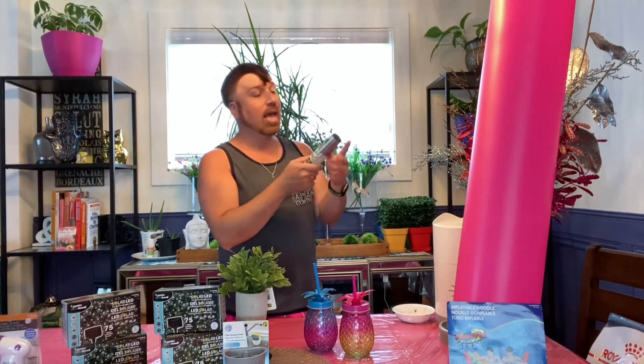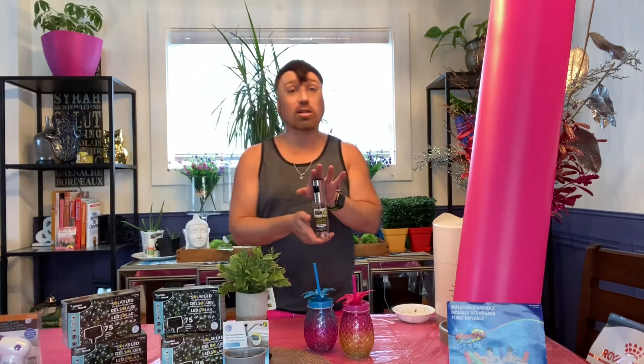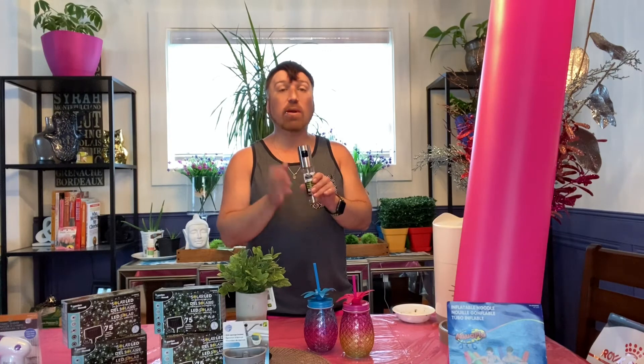Our next item on the Dollarama Hot Finds is this oil sprayer. It's glass with stainless steel, and the sprayer is built right in. It comes apart so you can go ahead and put in your oil. This spray bottle at the dollar store was $4 and it's very durable — I'm very surprised by the durability. It holds 3.5 fluid ounces. It's a really great item, thought it was cute, and it was $4.